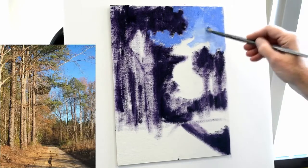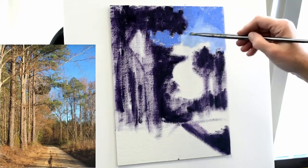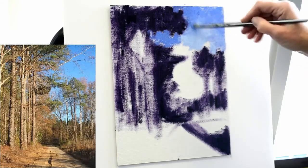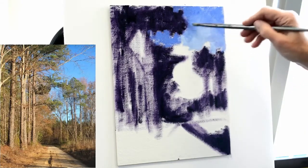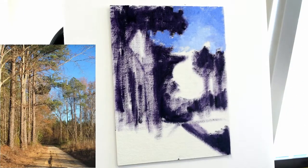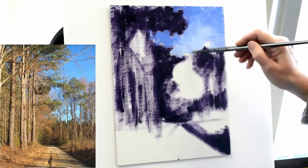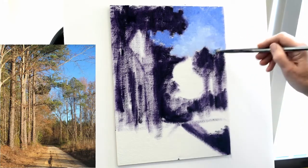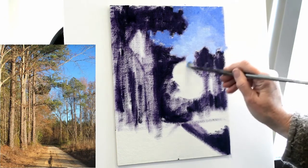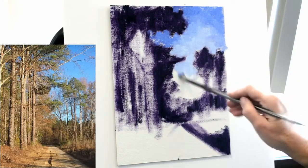I've gone to the middle value blue, working that in in a really loose way so I'm not over-blending it. Look at the kinds of shapes that develop as you're painting, and if they become interesting, let them stay. Don't feel like you have to be tied literally to the photograph. I'm gradually taking it down from the darkest, more ultramarine blue to the mixture of phthalo and ultramarine, and then the blue right at the top of the trees in the far background will be that very light mixture — mainly phthalo blue and white with a tiny bit of yellow in it as well.